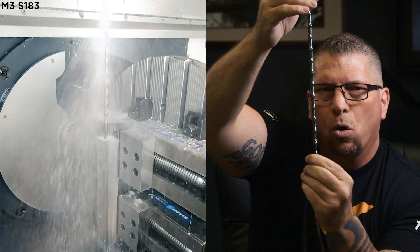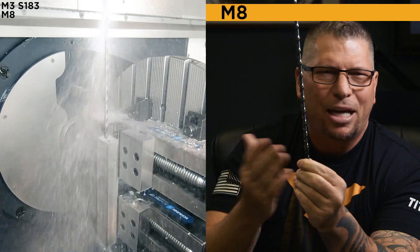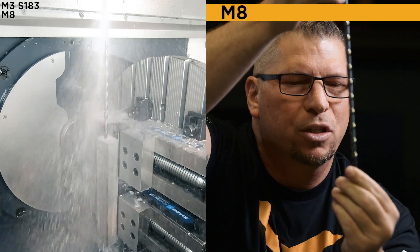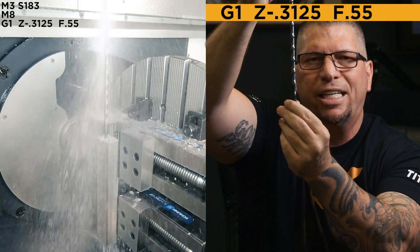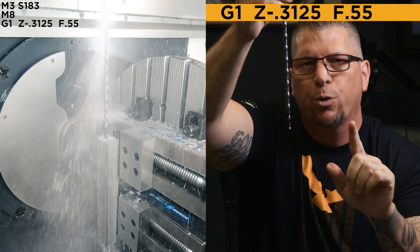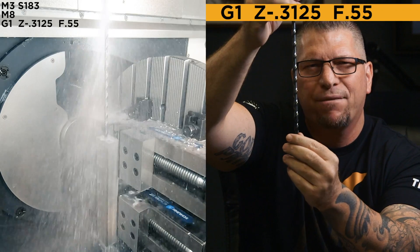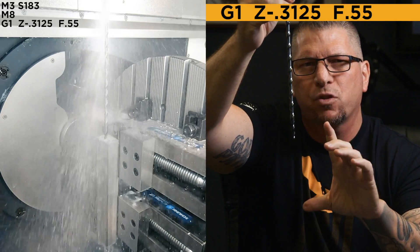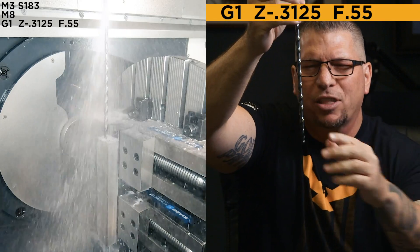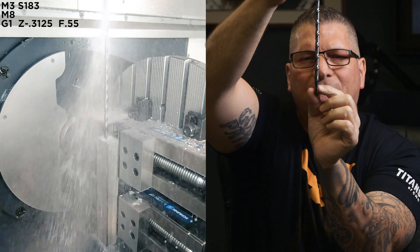While I'm outside of the hole I'm going to turn on my flood coolant — M8. It doesn't matter if it's off or on, but in case I touch metal I want the lubricity. Our first Z movement is going to go one times diameter: Z negative 0.3125, and the feed is going to be 0.55 — also 10% of my overall feed I'm going to use later. So I'm just at 10%, dropping down to Z negative 0.3125, dropping down into the hole.